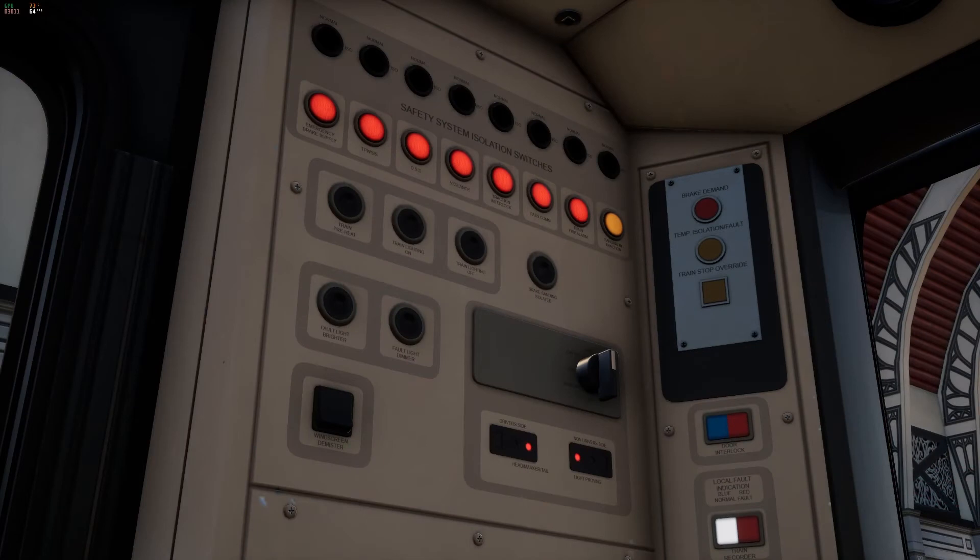Now back in the leading cab we can set up the lights for our run. Using the same controls located in the same position as the rear cab, set the switch to day running with one turn to the left. If you are driving at night time you want to set it to night running.